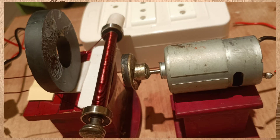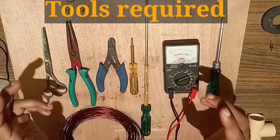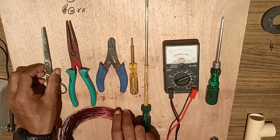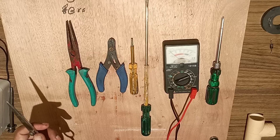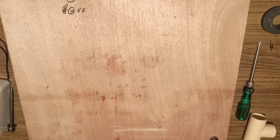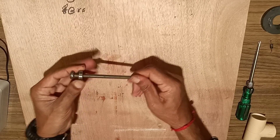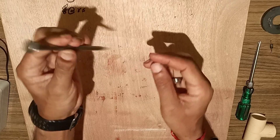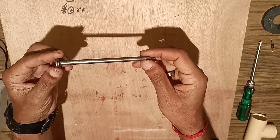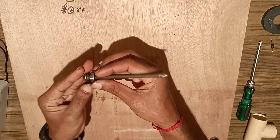Welcome friends. Today we are making a free energy generator using the principle of electromagnetism. Here we are using a nail over which we wound an insulated copper wire of maximum turns so that maximum flux will link and generate free energy. The tools required are shown in the video. We will take a big fat nail over which we will wound a maximum number of insulated copper wire turns. To support this we will take two round ball bearings, and see whether after winding the insulated copper wire over this can it generate free energy.